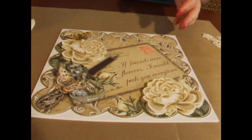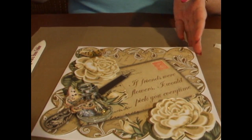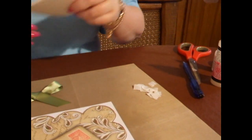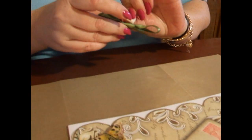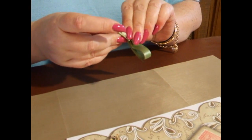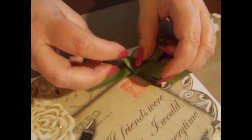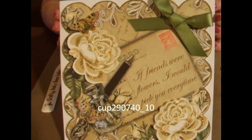The final thing is to add a bow. I've already prepared one using a contrasting colour and I'm going to attach it using a 3D foam pad. I'll put the foam pad on the back of the bow, peel the back off, and attach it just above the postcard greeting. And there we have a finished card.